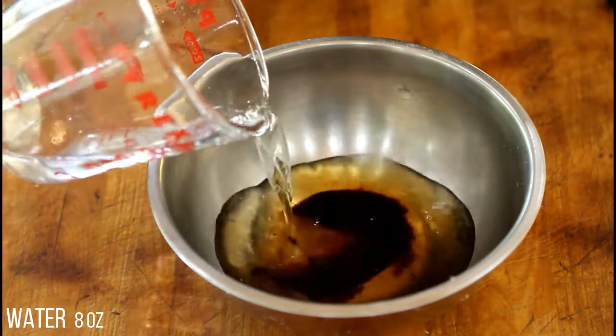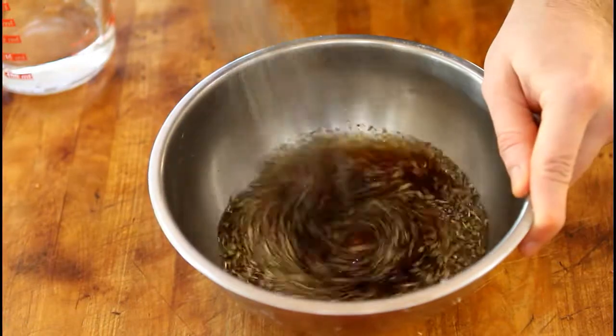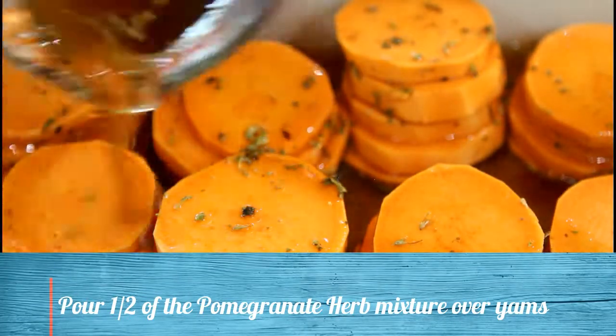Whisk together water, Herbie's pomegranate molasses, and Herbie's roast vegetable herb mix. Now pour half the mixture over the yams.